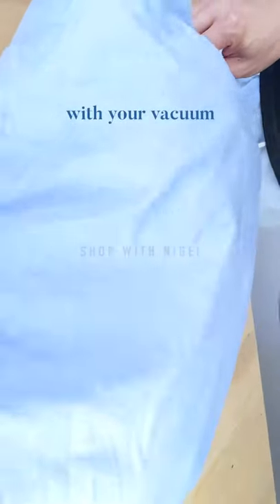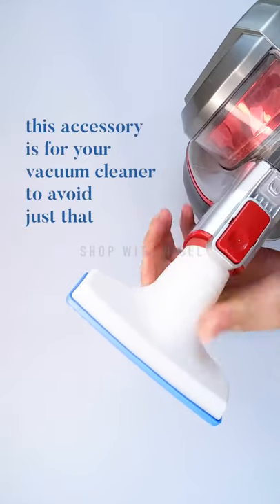Cleaning must-haves part one. Have you ever had trouble with your vacuum sucking up sheets and pillow covers? This accessory is for your vacuum cleaner to avoid just that.